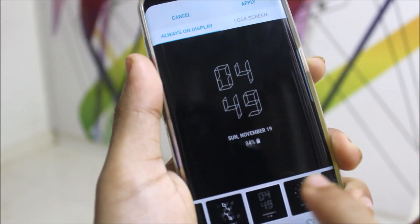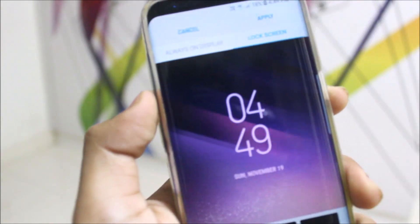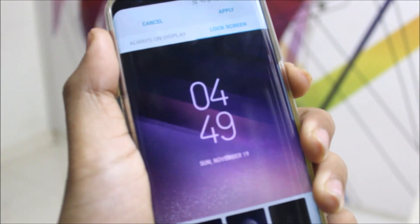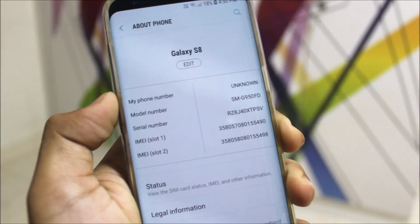That depends on personal preference. These are some of the clock options. You can also use the adaptive color for the lock screen, which picks up the lock screen wallpaper color. As you can see it's already updated — that's a really awesome feature.